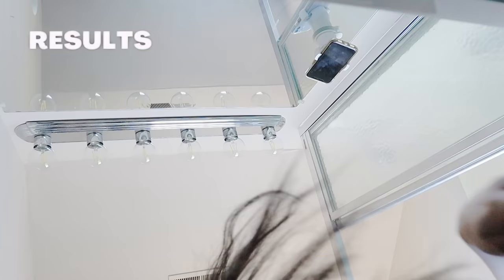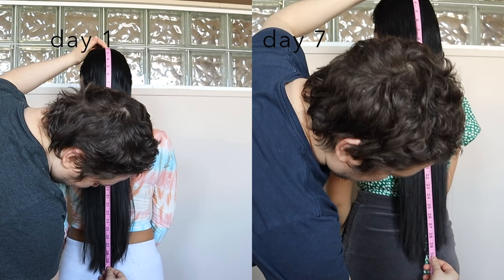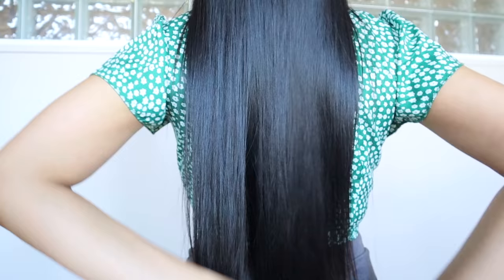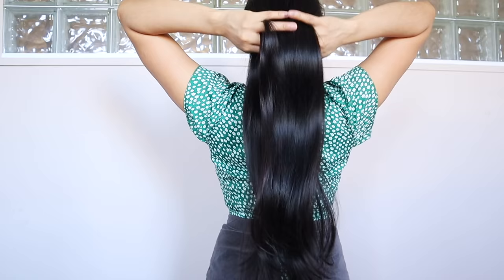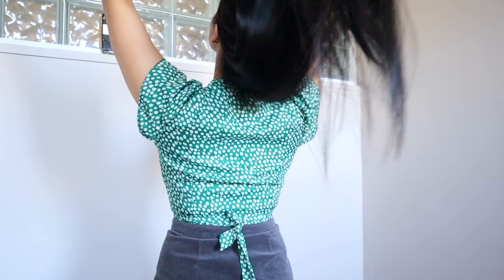Here are my final results about the flaxseed gel challenge to see if flaxseeds promote faster hair growth. I measured my hair on day one to compare the length on day seven — the growth was minimal. However, in terms of hair improvement, I have no words: look at my hair, it's unbelievably shiny, it feels like real silk when I touch it, and the volume and thickness my thin hair has gained is on another level — something I've never experienced before.